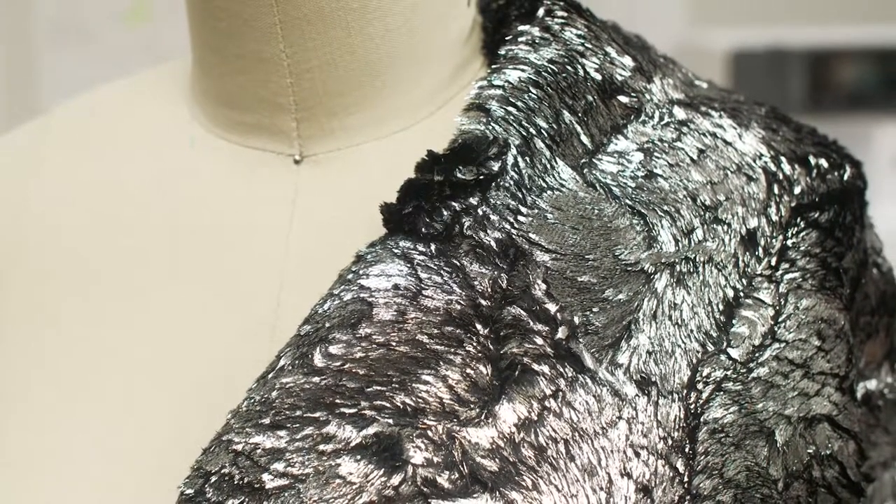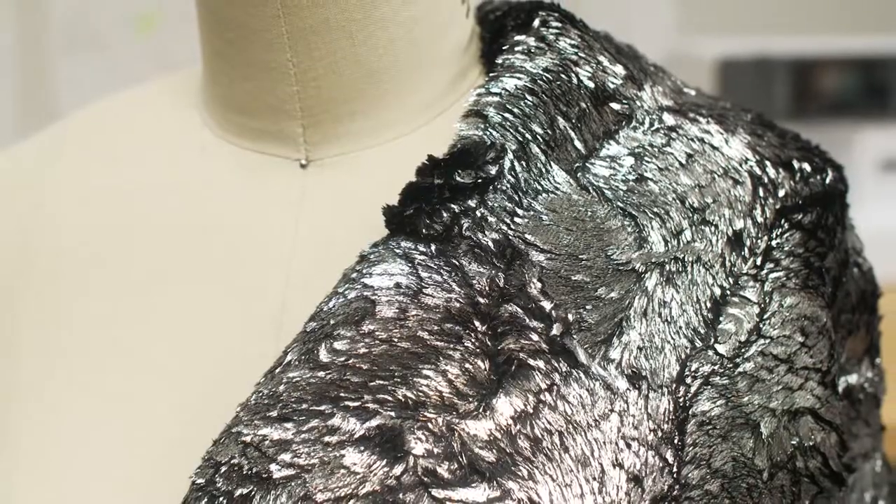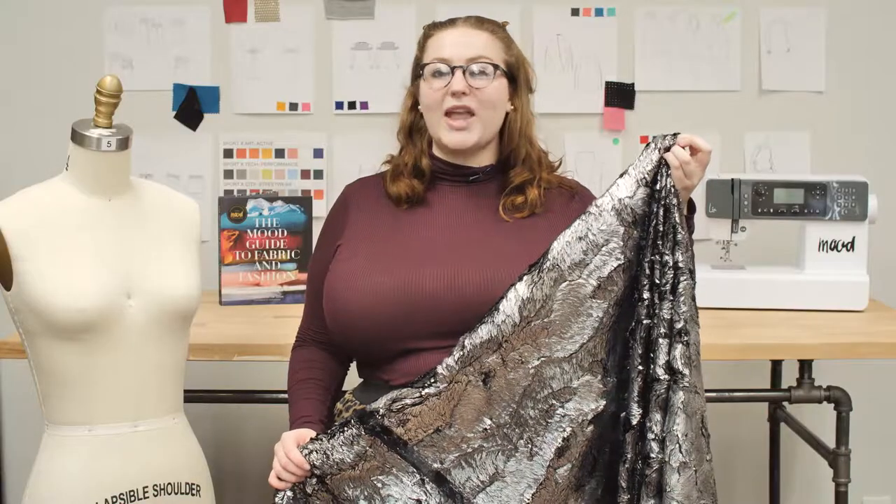This product is 100% polyester, so it can be machine washed on warm or cold, tumble dried on low, and ironed on low.